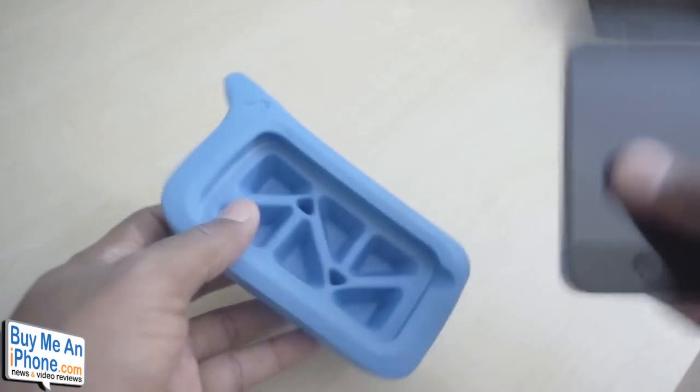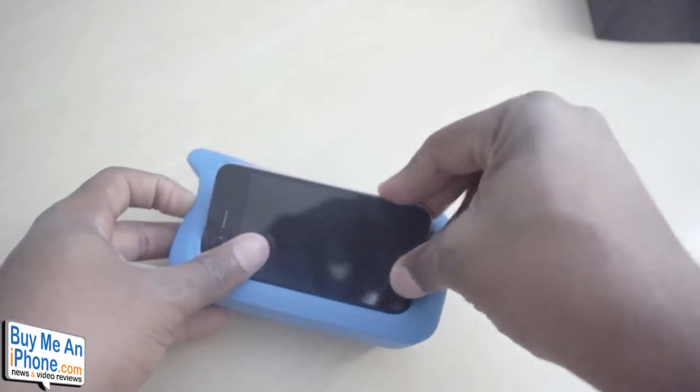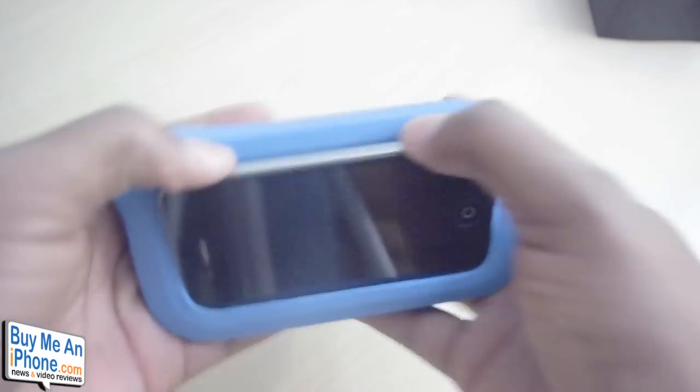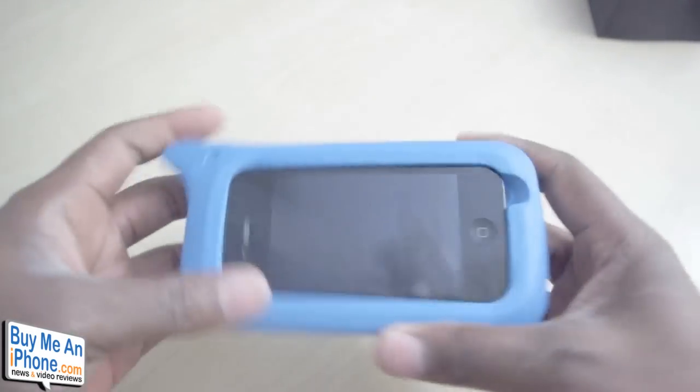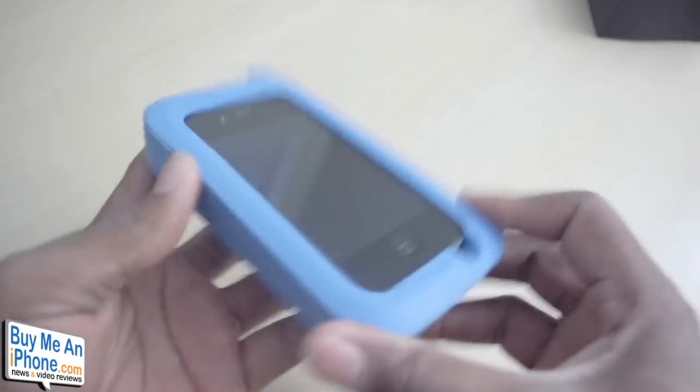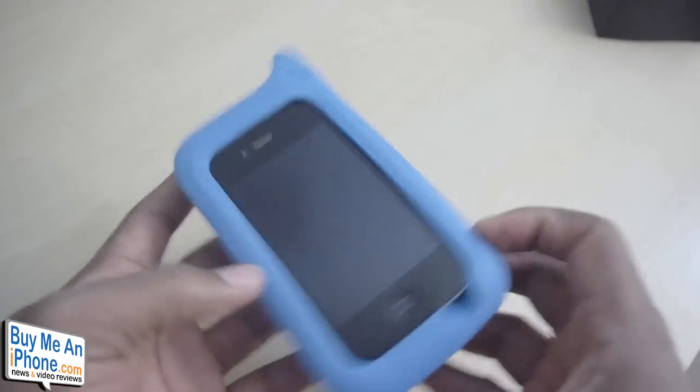So to put the phone in the case, all you do is just go button side first, pop it in, and just kind of work the case around your phone like so. So there we go — that is the ARK Hippo for the iPhone 4.